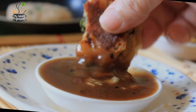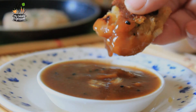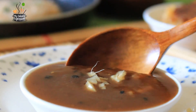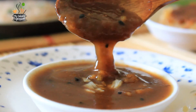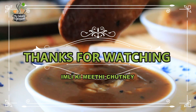Friends, I hope you will make this sweet tamarind chutney with ginger, which is also called Imli ki Meethi Chutney, and entertain your friends and family with chaat and snacks in this cool weather. I hope you enjoyed this tangy sweet expression. Thanks for watching, friends, and do not forget to like, share, and subscribe. Very soon I will be back with another interesting expression. Till then, goodbye.